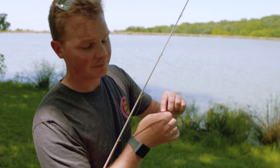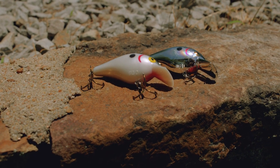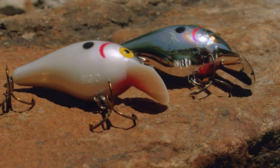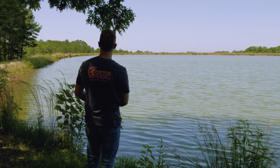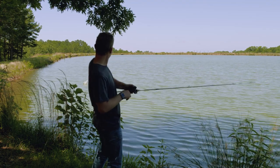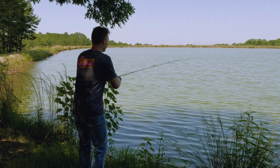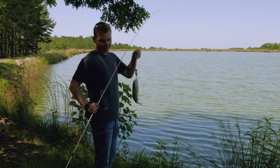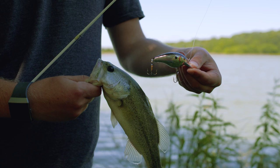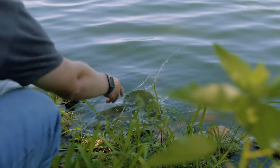Now we're going to switch colors and talk about another key base of patterns. When you're talking about forage in a pond, you can't forget about minnows. The best type of colors to mimic minnows are silver and black base patterns, like chrome blackback or smokey joe. These minnow patterns work great on super sunny days like today — when that shine can really reflect off the sunlight, these fish can really pick that out in the water. Almost all of these small water ponds are going to have minnows in them, so they're a pretty safe bet.